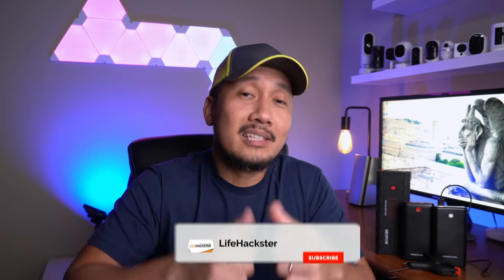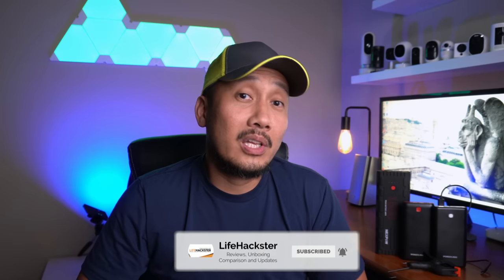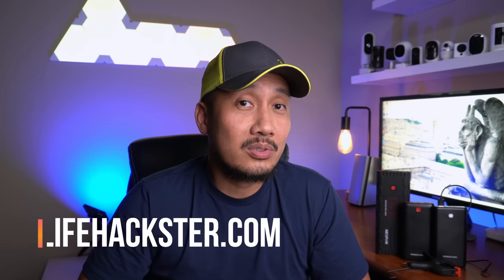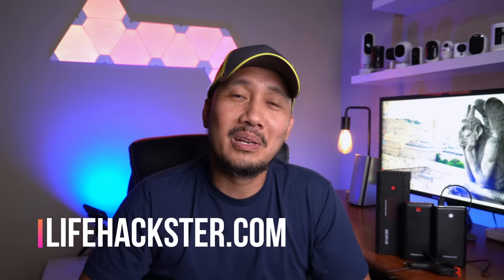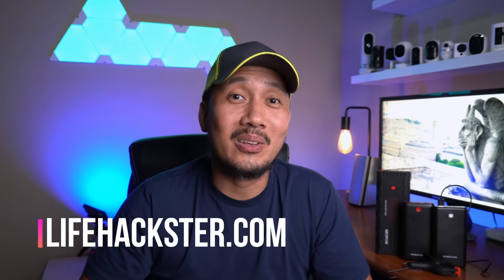Any questions? Comment down below. If you find value with this video, hit the thumbs up button and subscribe to my channel if you haven't done it yet. Click the bell icon so that you would get notified when I upload tips and trick videos like this, product reviews, product updates, comparison videos, and long-term reviews. Thank you.